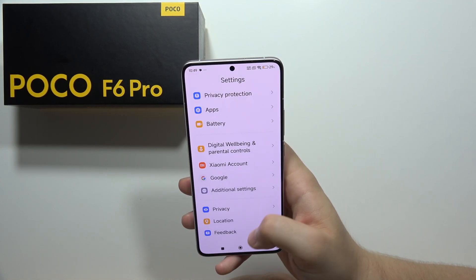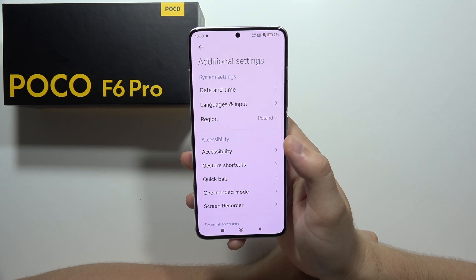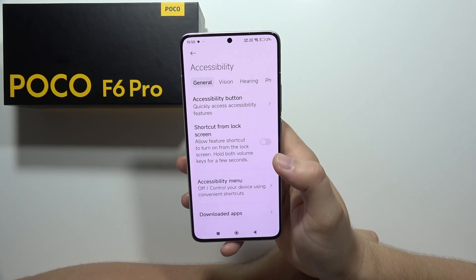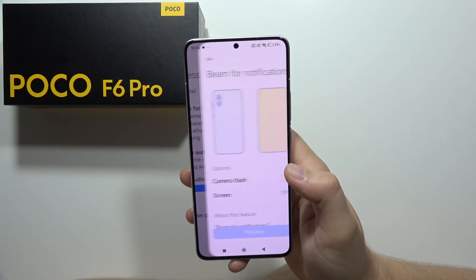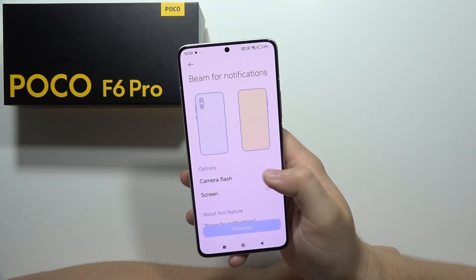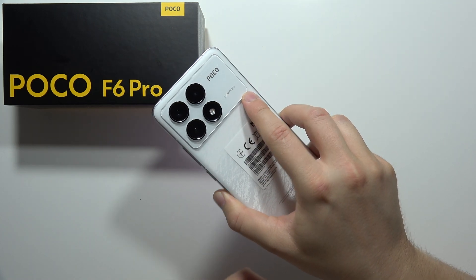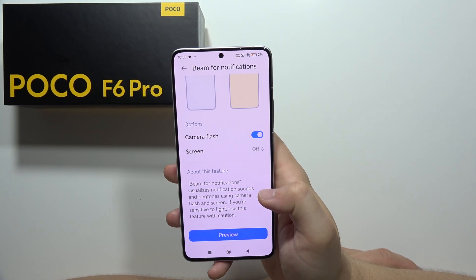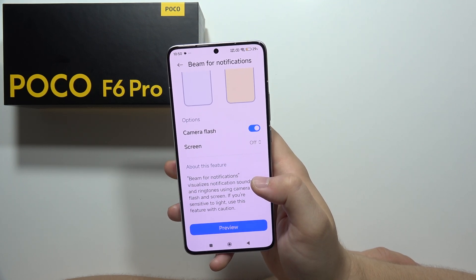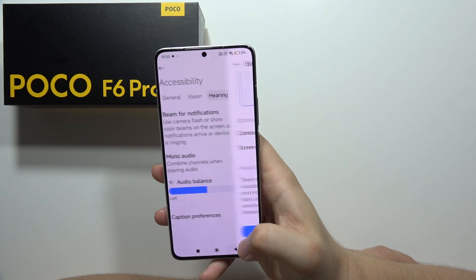Now we are going for the flashlight notifications. We have to open additional settings, move to Accessibility, and open Hearing. When you click there, you can enable flashlight notifications, which apply for incoming calls and other notifications.